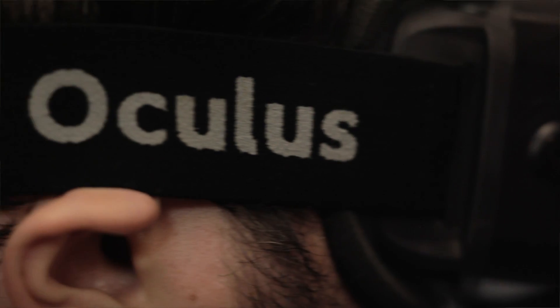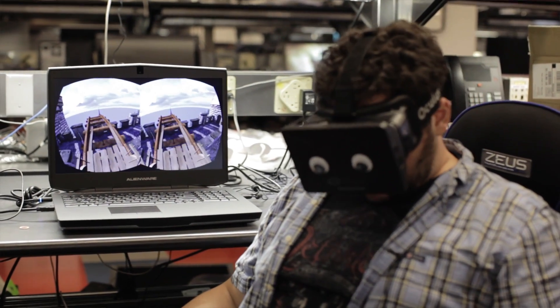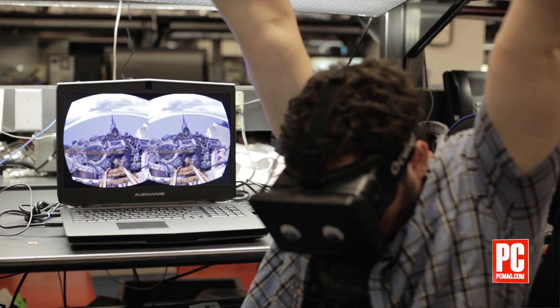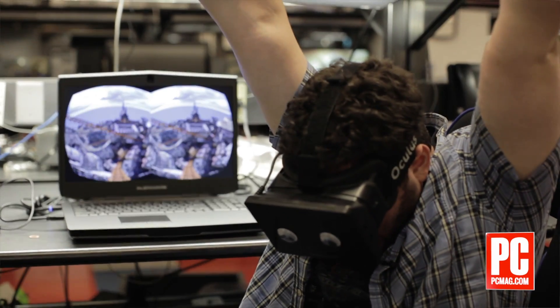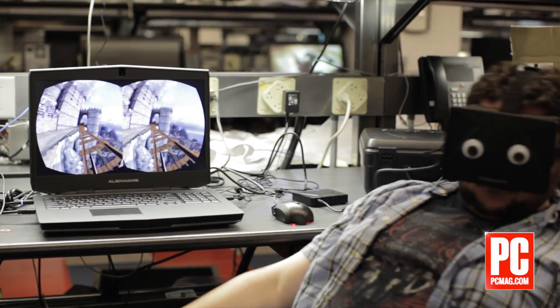The Oculus Rift is a virtual reality headset designed for eventual consumer use, but is currently just a development kit that will retail for around $300. You can pre-order the dev kit for $300, making it one of the most economical VR headsets ever to hit the market.